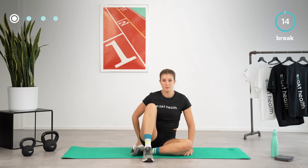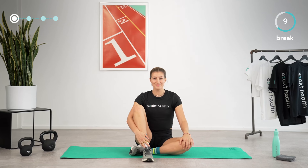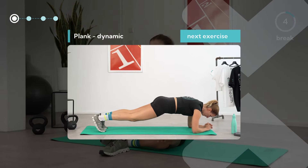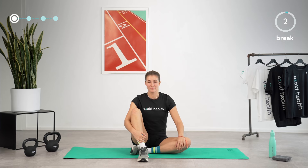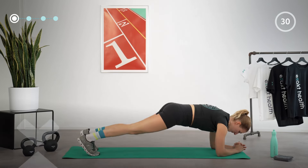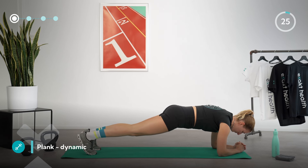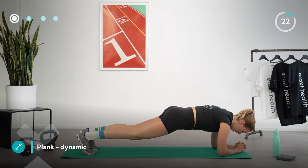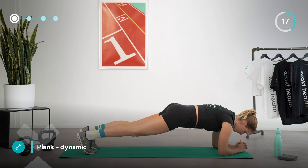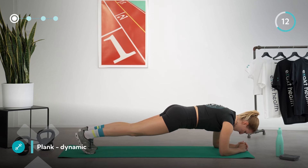Break time — you just successfully finished the first of two rounds of this circuit. After another short break we will repeat the cycle again, starting with another round of the plank. Get ready for a more dynamic round. Placing your elbows under your shoulders, push yourself up into a plank once again. In this round you can try to alternate lifting up your legs. If this is too tricky, hold the plank like before. Avoid hollowing your back by tucking in your pubic bone and feeling your core work.